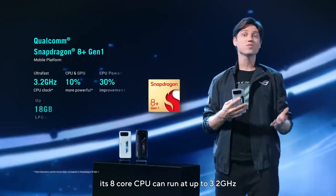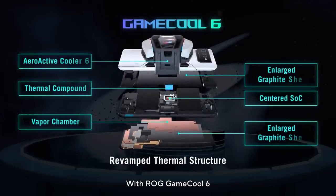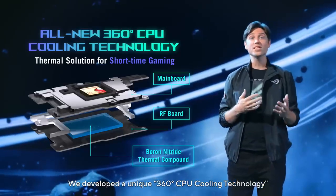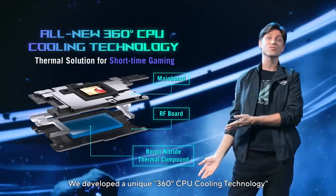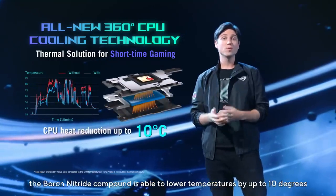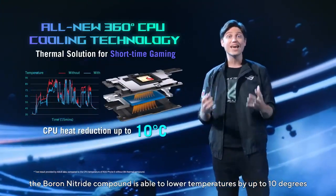Its 8-core CPU can run up to 3.2 GHz. With ROG GameCool 6, we came up with several solutions to improve thermals and as a result performance in each of those scenarios. We developed a unique 360-degree CPU cooling technology to complete this mission. As you can see, during heavy loading, the boron nitride compound is able to lower temperatures by up to 10 degrees.